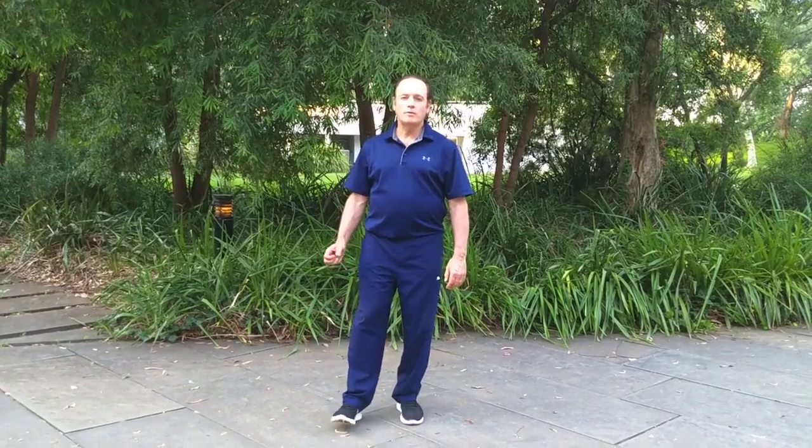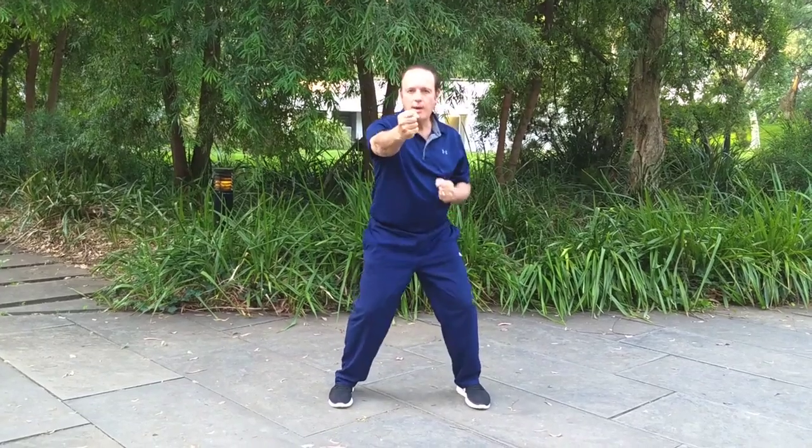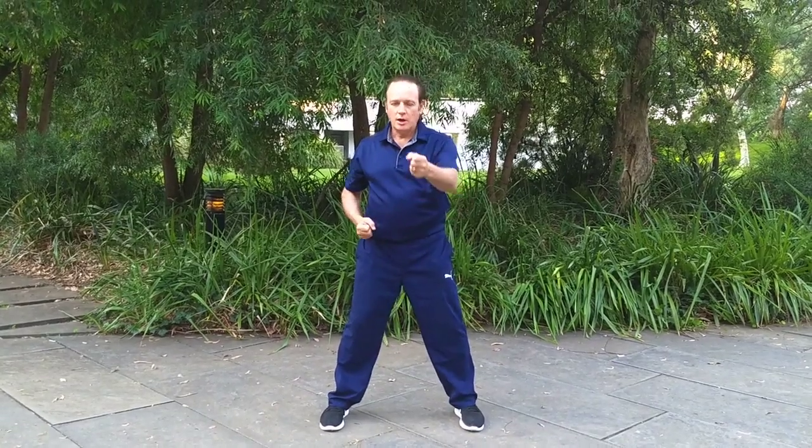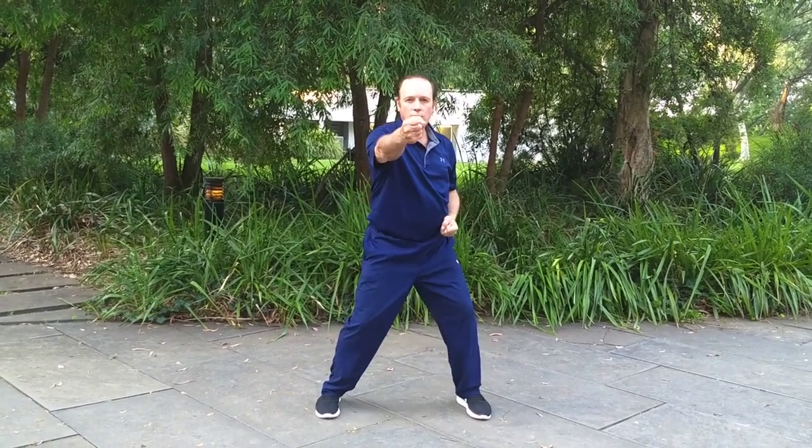In traditional training we talk about different types of power. One is called Fa Li, another one is called Fa Jing. For most people as they start their training it tends to involve a lot more tension — so it's a kind of Fa Li — where the body is quite stiff and the power isn't as coordinated as it could be. As your training develops, your body relaxes and your power is released with less tension.